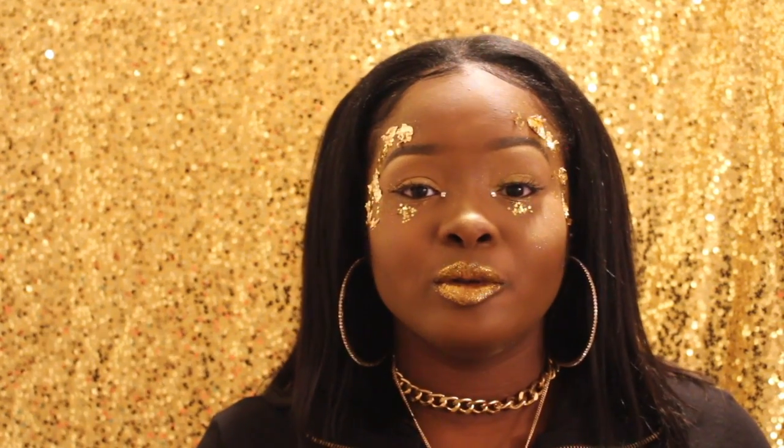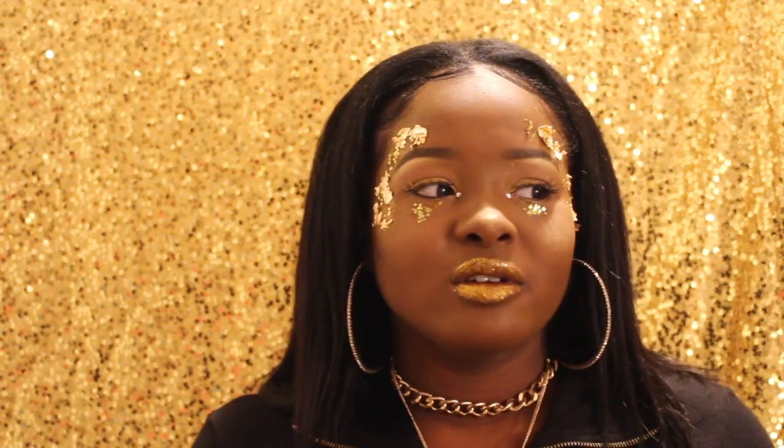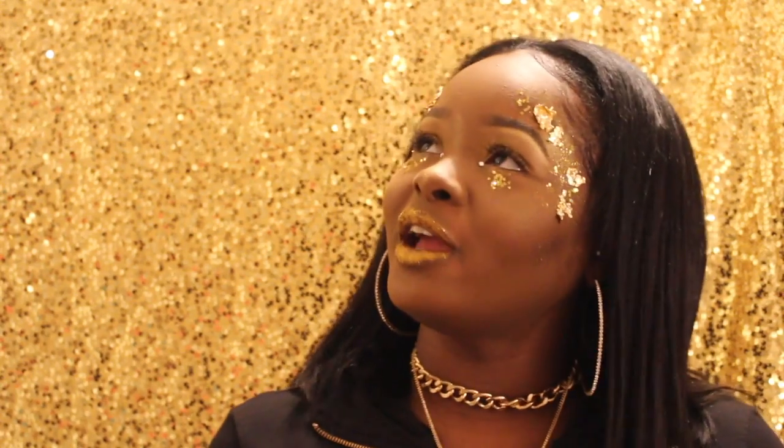Hi everyone! Today I decided to do a gold look, as you can see. It can be for a Halloween festival — I don't know — but Halloween is coming up so I decided to do this. Let me know if you like it: thumbs up, or knock them down and let me know what you didn't like. Stay tuned if you want to see how I got this done — it was really easy, I promise. Keep watching!